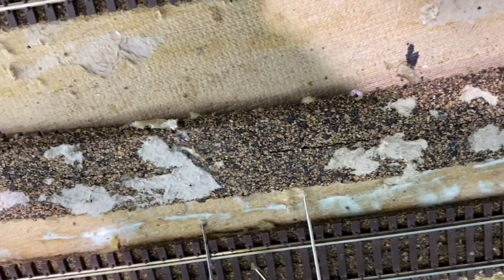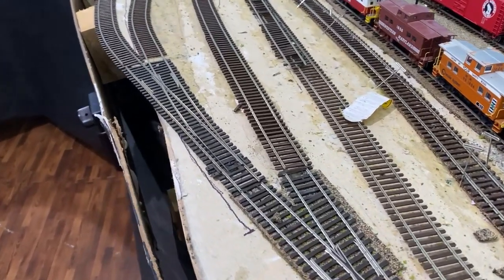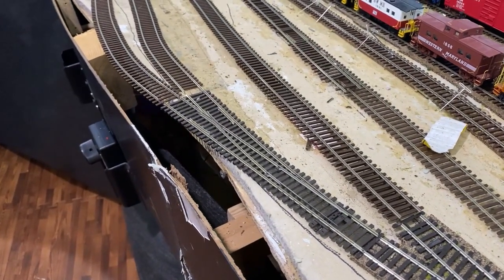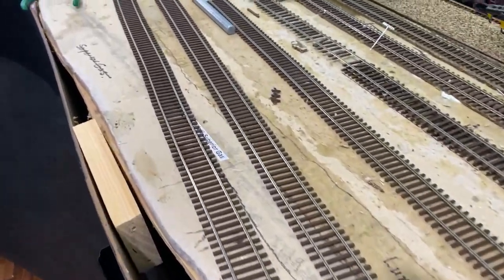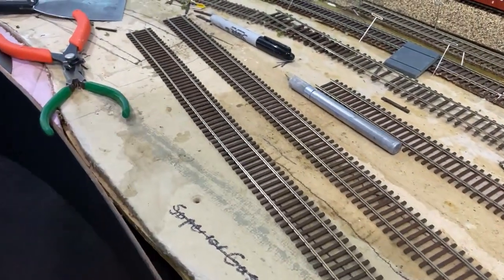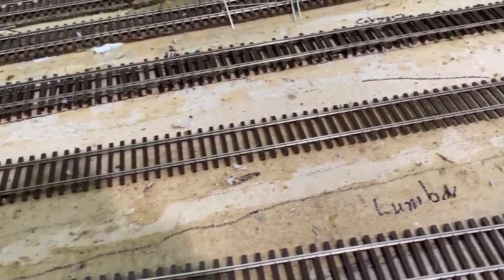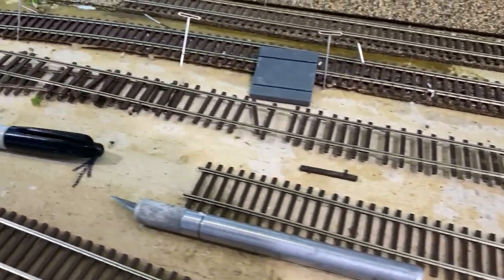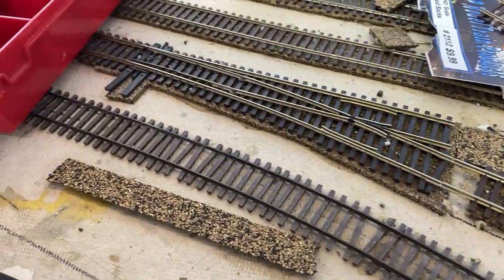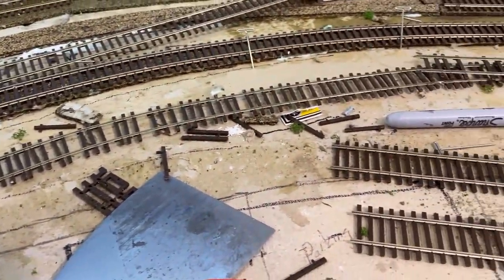There's a change in my track plan: I thought I bought a number five Peco switch but I can't find it, so I found a number six, which threw some of the geometry off a little bit. I had to change the track plan here just slightly. These would be the two engine servicing tracks, cut back to about where the exacto knife is. That's the caboose and maintenance-of-way track right there, and the track in the background is the lead into Agway and the lumber yard.